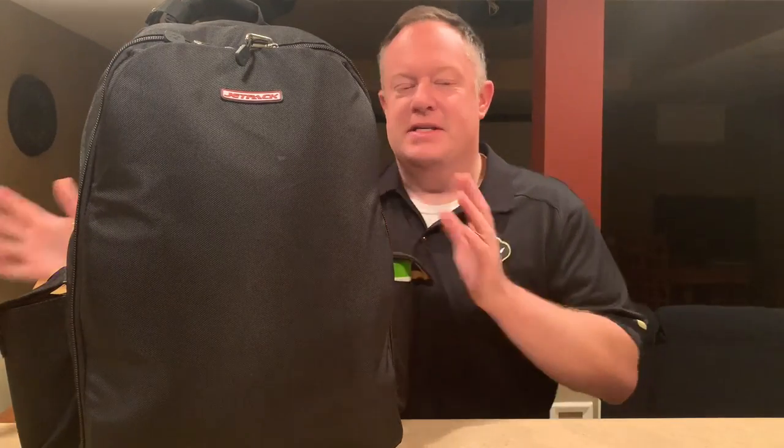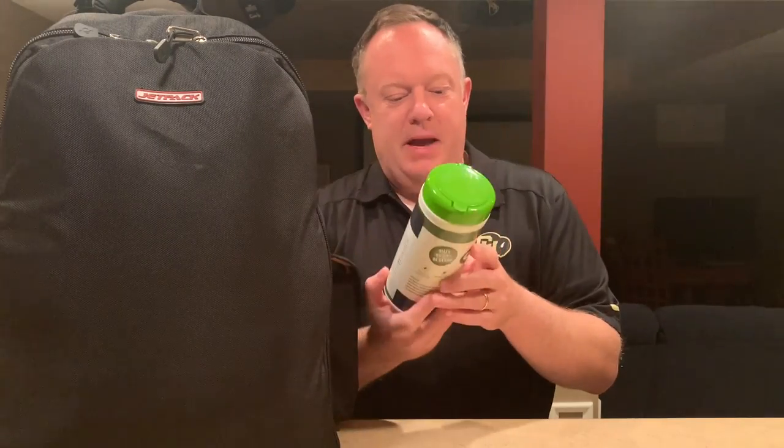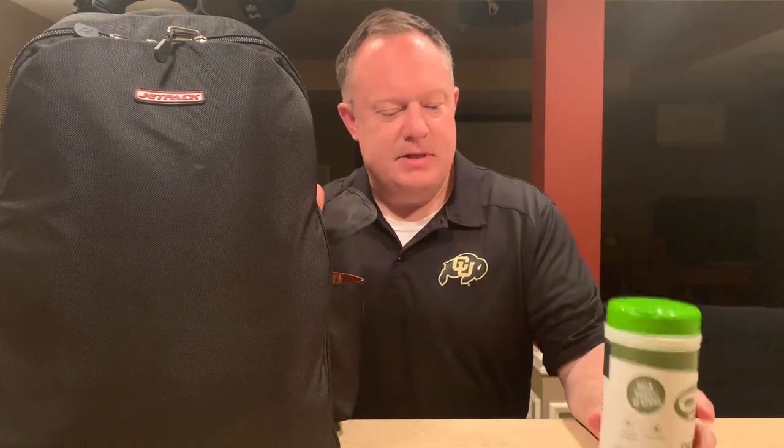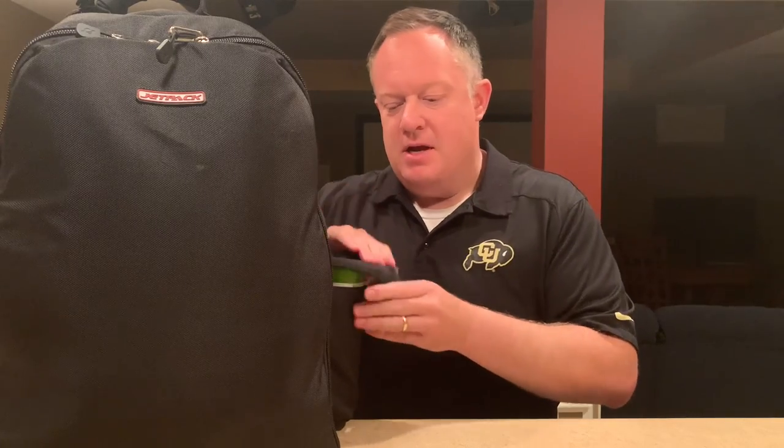First on the side pockets — I've been taking these due to the pandemic, just some disinfectant wipes. This is great to set on my little table or off to the side, and if I need to wipe down a mic or clean and disinfect a surface for my guests, that's a quick grab.